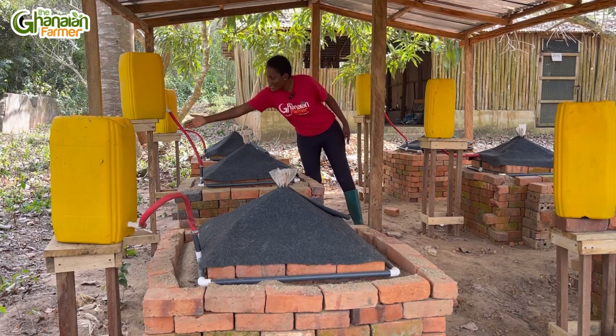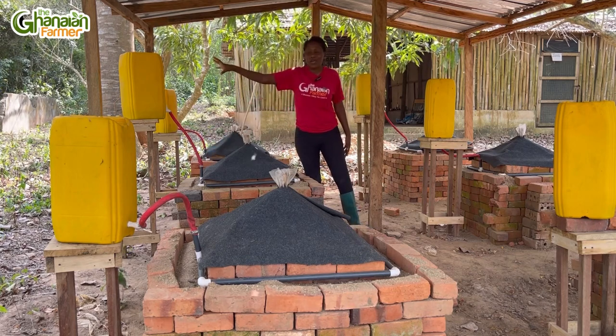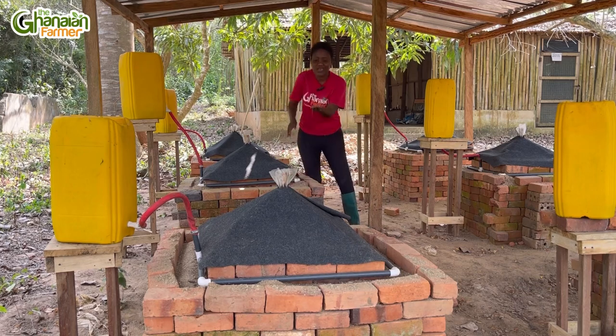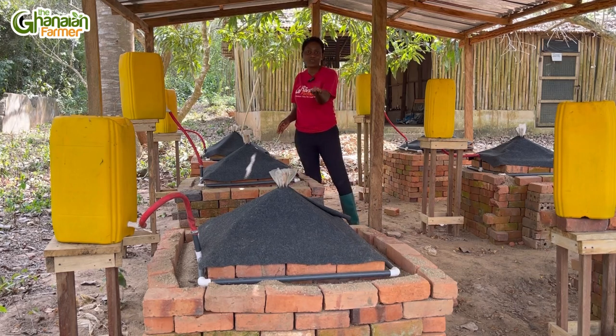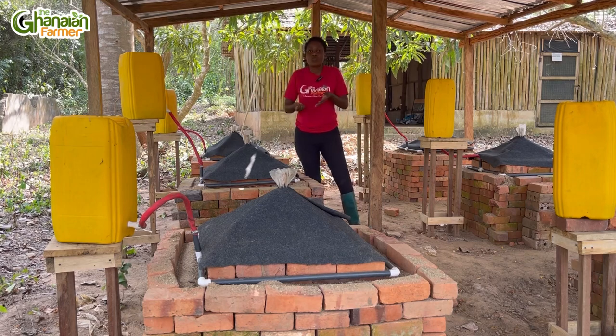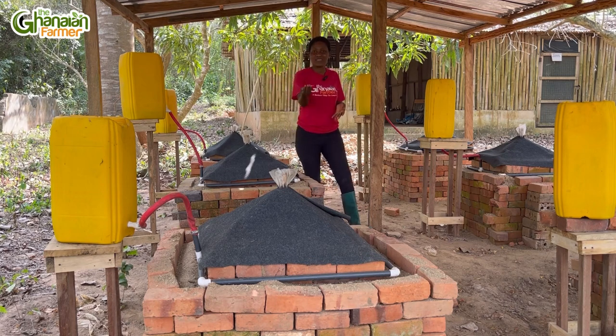Then we have these gallons for storing water. And then you have to get these pipe holes. The essence of the gallons and the pipe holes is for it to wet the sand. This sand is from the sea — sea sand — it's pretty cool and it can hold water. So the water from the gallon would wet the sand to keep your vegetable intact for the next few days.